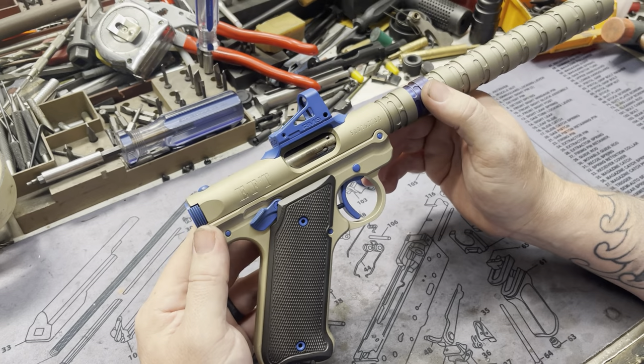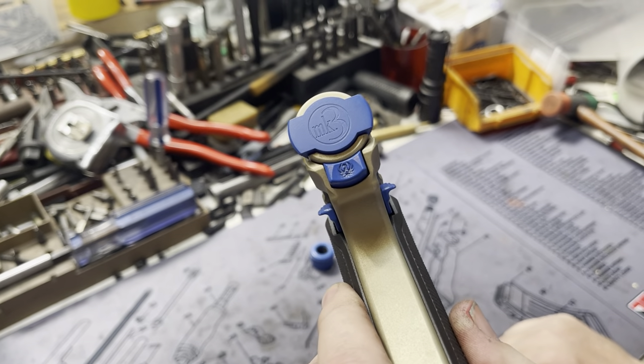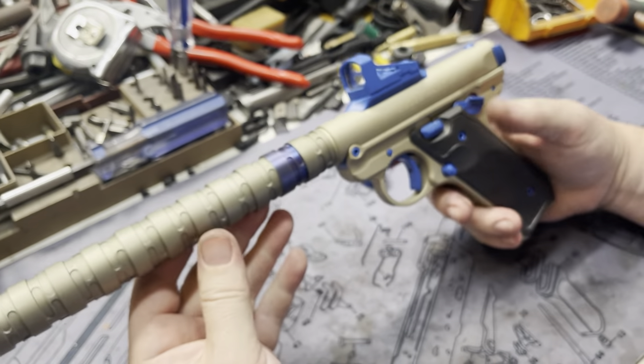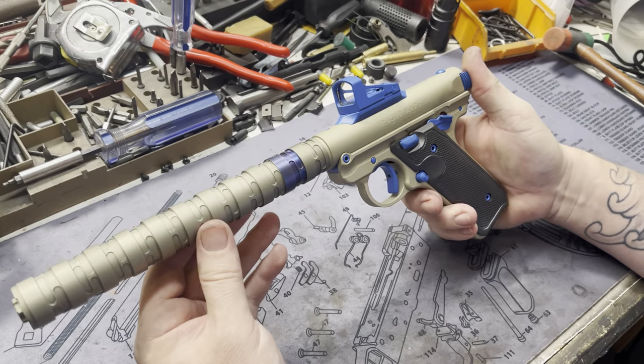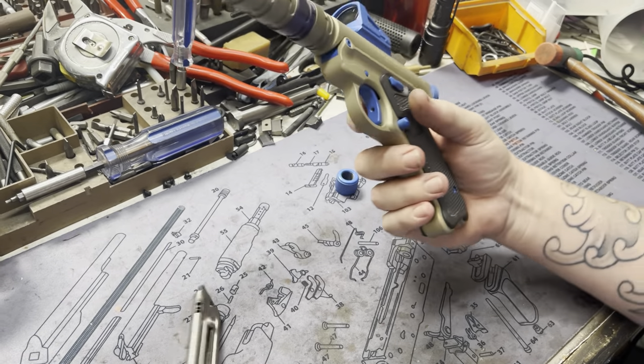We also tune these to run Gemtech subs. Logo in the back on the charging handle. Everything has that blue to contrast, and it's just a nice tight little package. This thing is very quiet — this is probably the quietest can we've tested for MKOs. We're very happy with them.